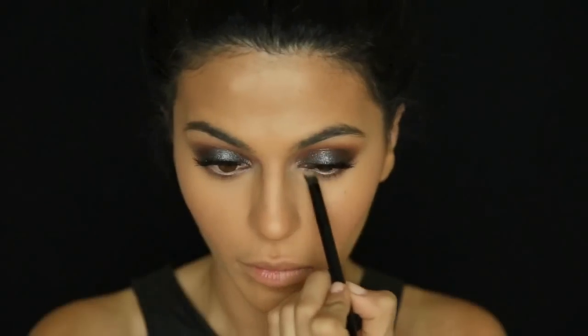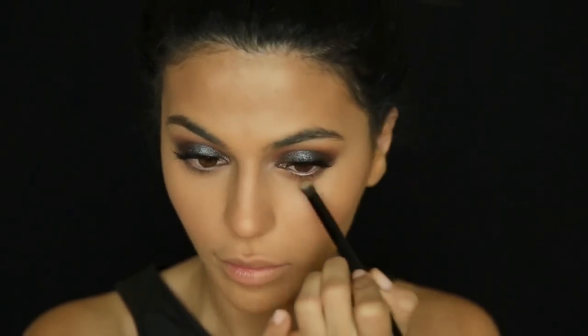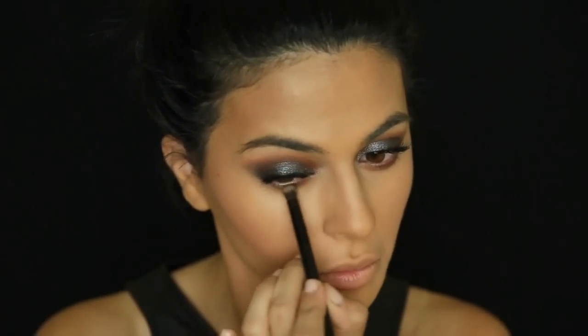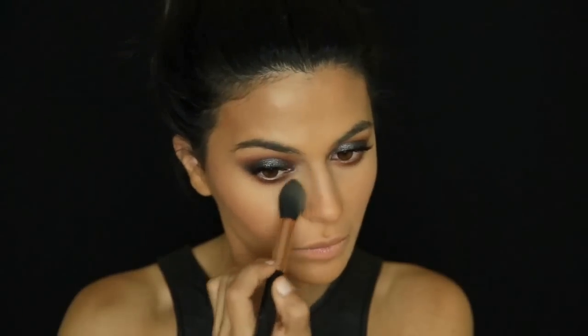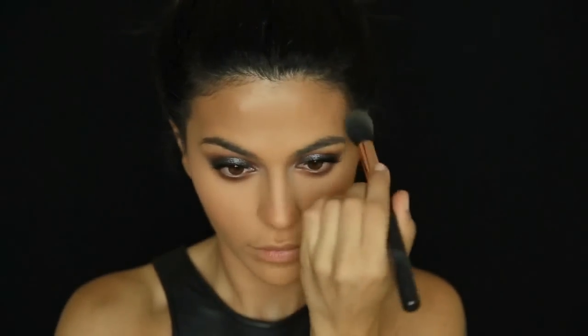Now I'm going back to the eyes to work on the bottom lash line. I'm taking that soft peach shade with a smudge brush and applying it to my bottom lash line, then building with darker colors — going in with Morocco to deepen it, finishing with a little bit of Fudge to give it a warm smoky look. Once finished I'm setting my makeup under the eyes with Girlactik powder, which has been my go-to lately.